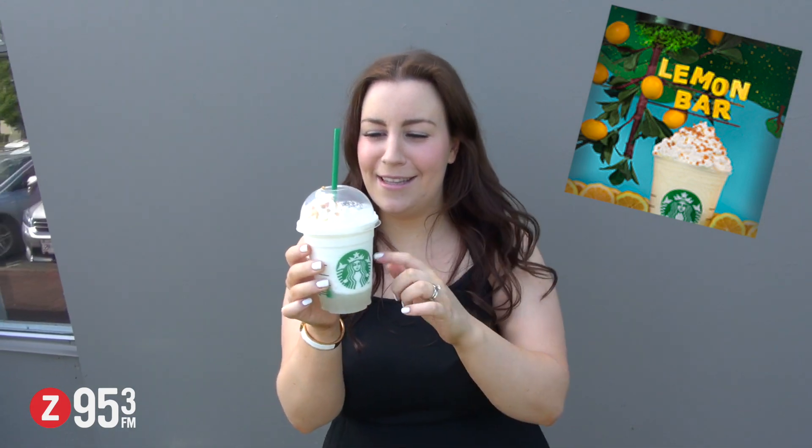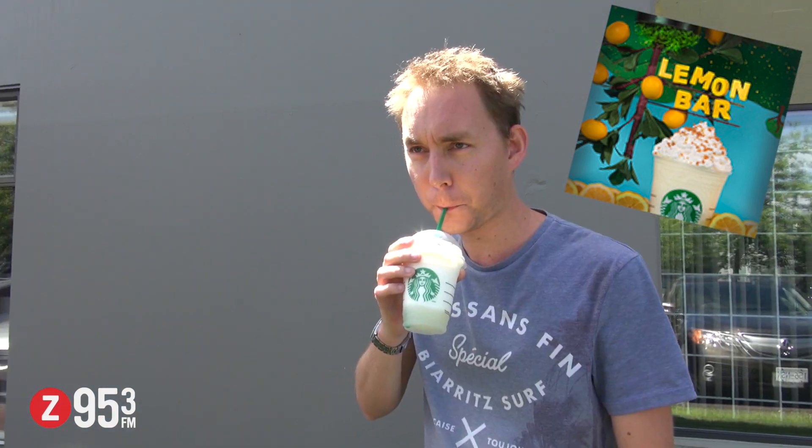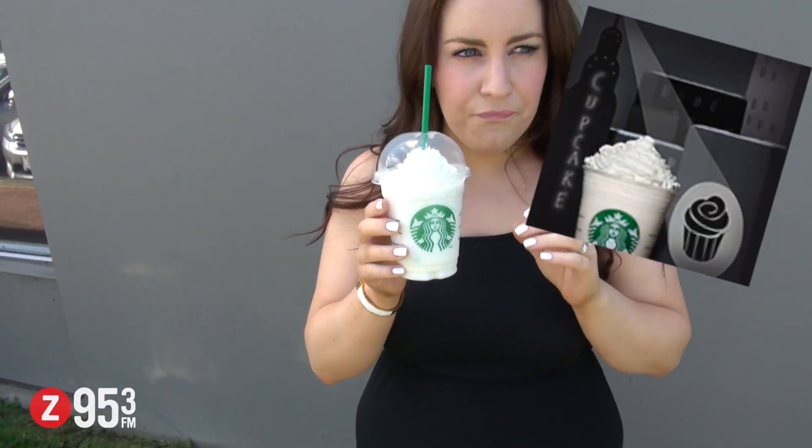That tastes like lemon meringue pie almost, yeah, it's not bad. Oh that's good, oh my god that tastes so good — not far from a vanilla bean Frapp.